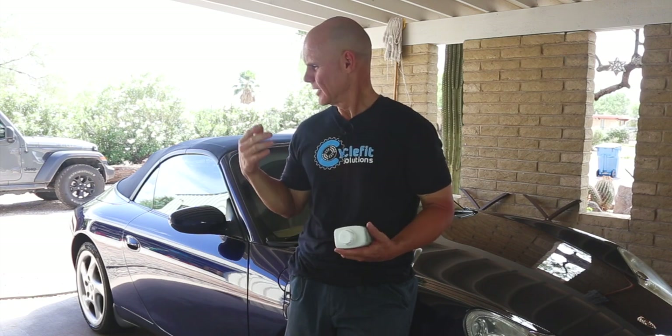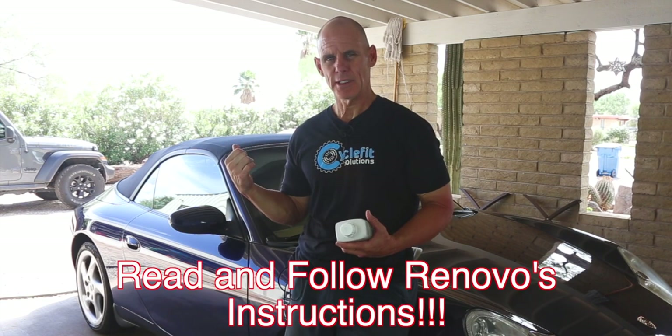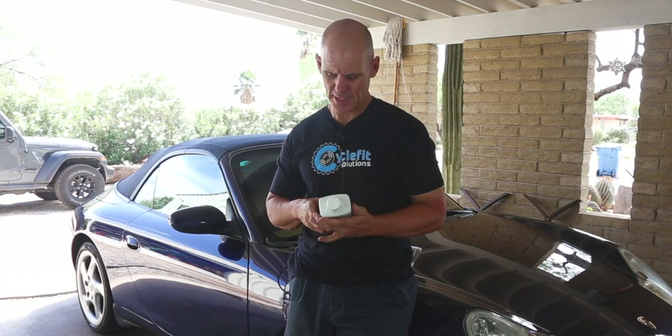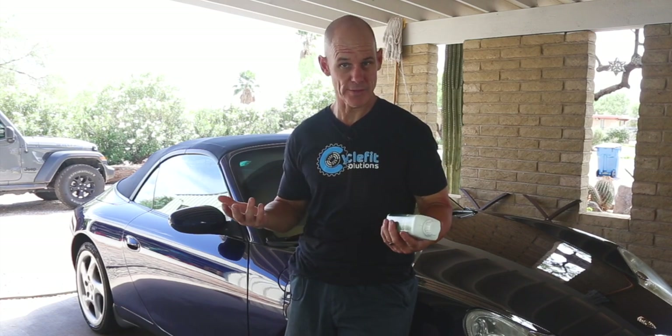To start, you're supposed to wet the top to get it a little bit damp, then pour the cleaner into a different container. Use a paintbrush and paint it on, then wait 10 to 20 minutes and rinse it. If you have to repeat it you can, but hopefully we won't have to. Then I'm going to let it dry overnight.